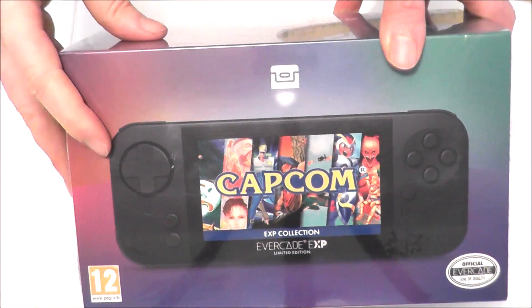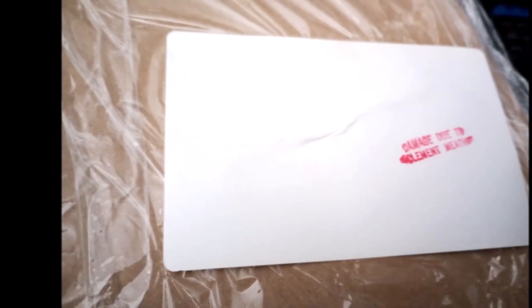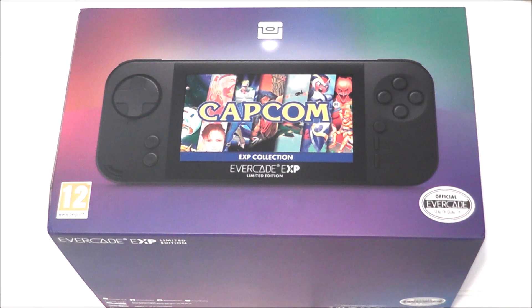The box itself is shrink-wrapped, but my box did have small damage on the corner. Also, my shipping box was half-soaked. The post office said it had been left in the rain at some point. Thankfully, the inside was fine, but I'm curious if this happened to anybody else.